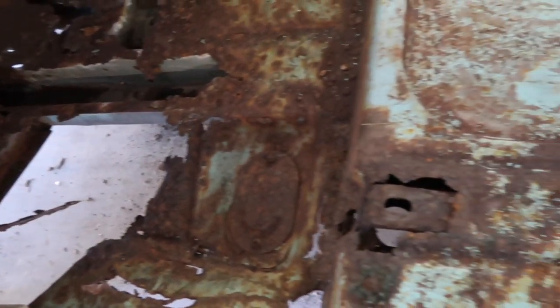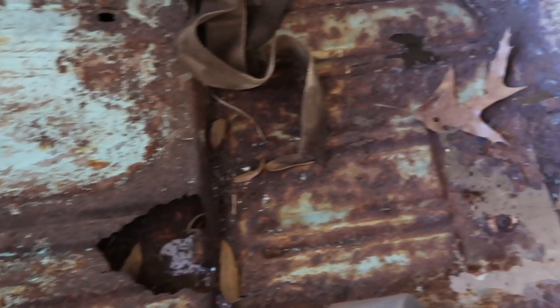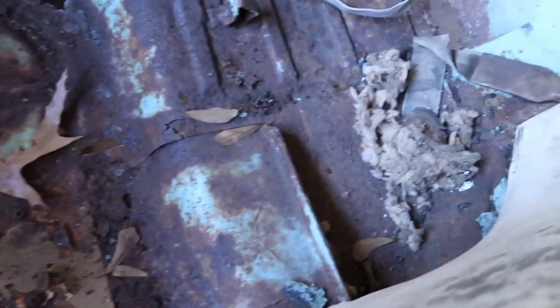This is what we're starting with. It is a rusty, nasty nightmare.